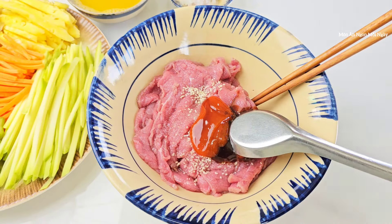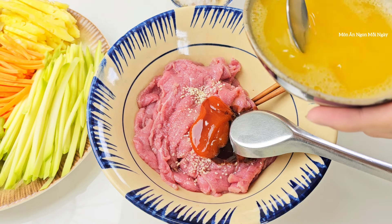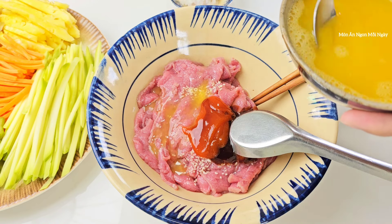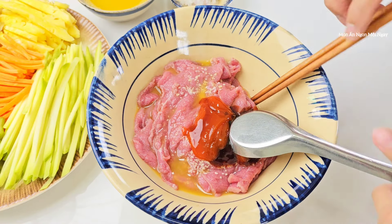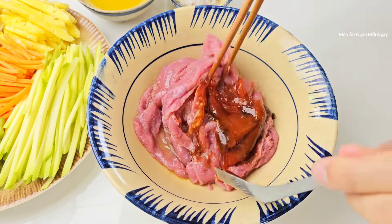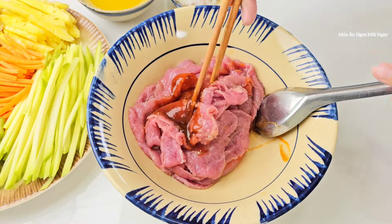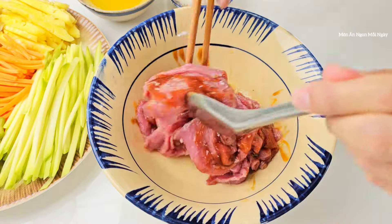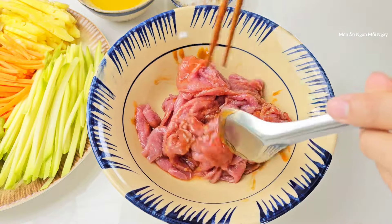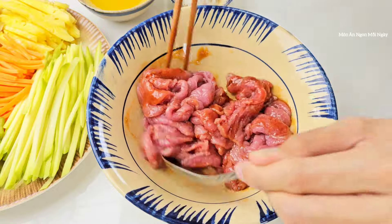Mình cho thêm vào đây nửa muỗng canh tương ớt và khoảng 2 muỗng cà phê nước chanh dây cho thịt bò thơm và mềm. Bây giờ trộn đều lên. Thịt bò đã được sắc mỏng rồi nên không cần ướp quá lâu, khoảng nửa tiếng đến 1 tiếng là được. Nếu ướp lâu thì nên để ngăn mát. Tối thiểu là khoảng 15 phút để thịt ngấm cho ngon hơn.